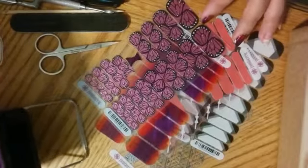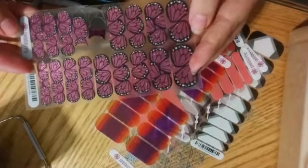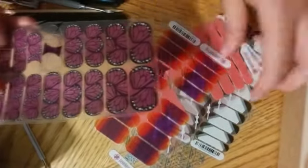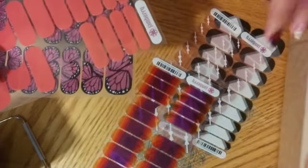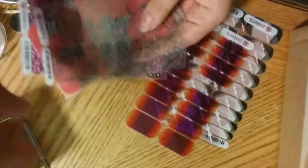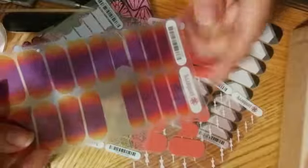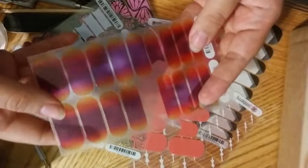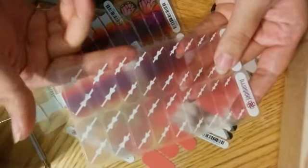There are a couple different styles of wraps that Jamberry offers. First, there are the standard designs that are opaque and have a design on them. There are also the solids, also opaque. And then you've got some designs that are printed on clear, like Boomerang or the French tips. Then you've got tinted designs like Adam's Favorite on tint, where it's translucent so you can see through it.